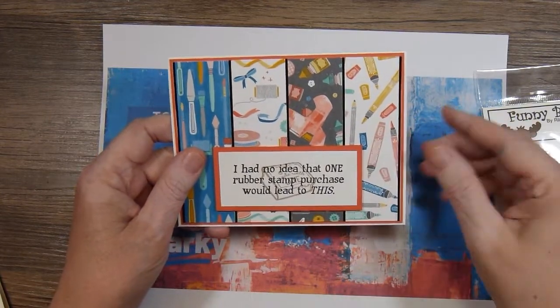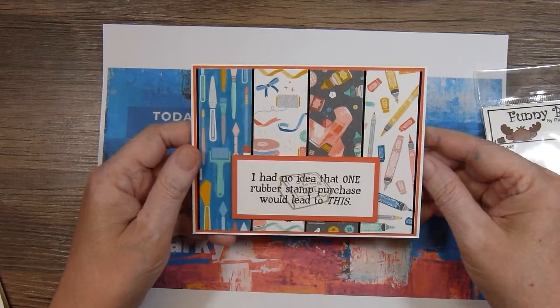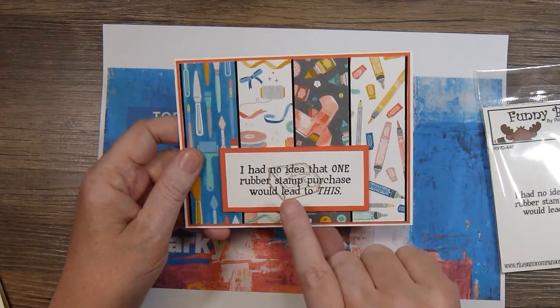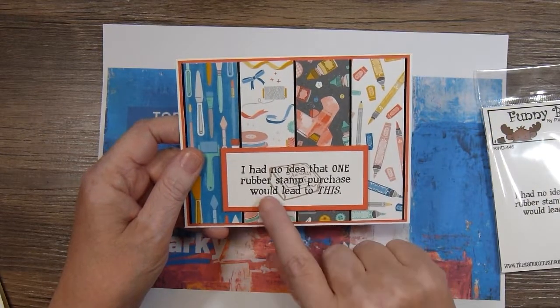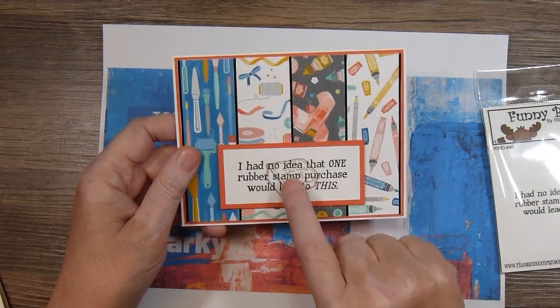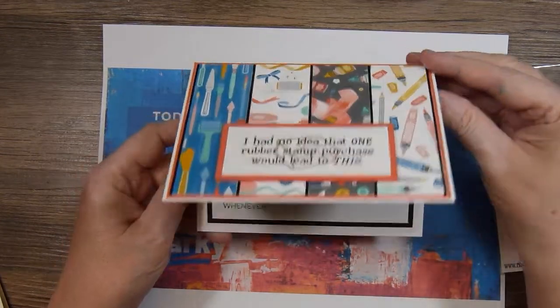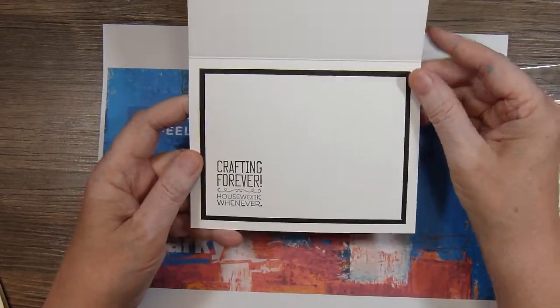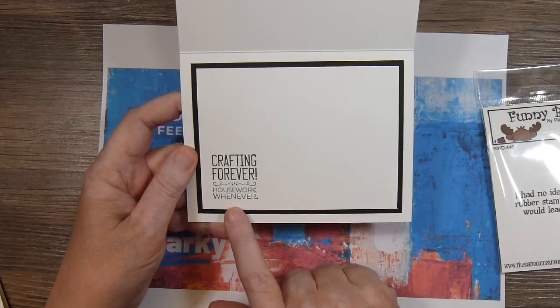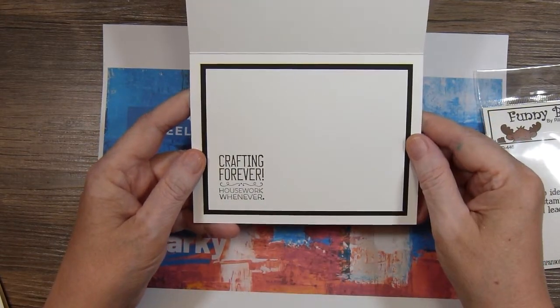The sentiment has been popped up — it says 'I had no idea that one rubber stamp purchase would lead to this.' Then from the Stampin' Up set Crafting Forever, there's a little rubber stamp that says Made With Love. I just stamped it in the background with some Crumb Cake ink. And for the inside, here's another stamp from the SU set — it says Crafting Forever, Housework Whenever.